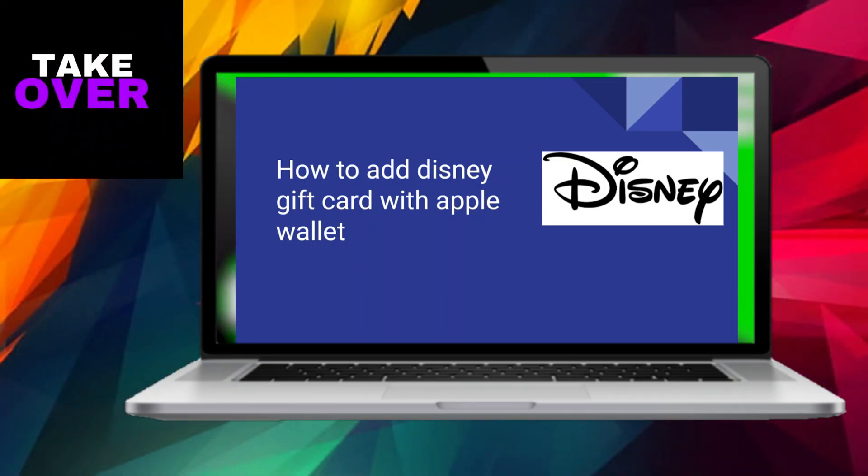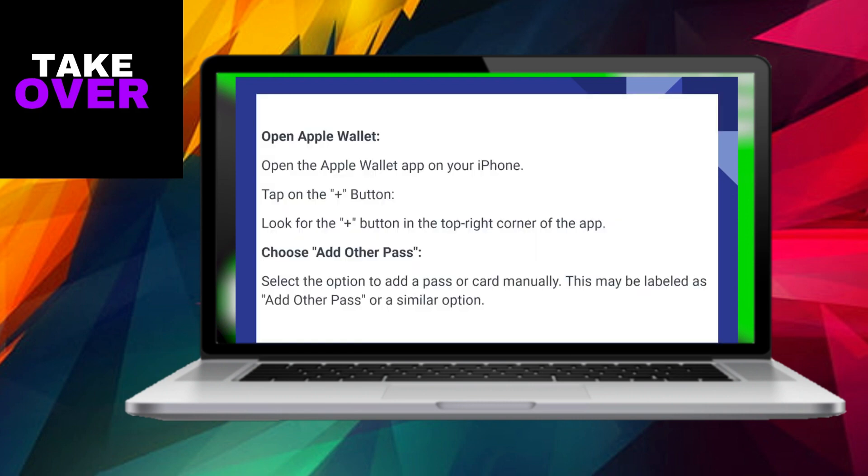It's incredibly simple to incorporate a Disney gift card into your Apple Wallet nowadays. Allow me to guide you through the process. Begin by launching the Apple Wallet app on your iPhone. Once inside, locate and tap on the plus button situated in the top right corner of the application.